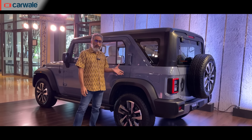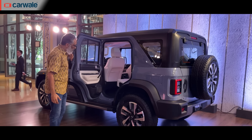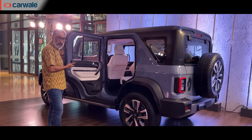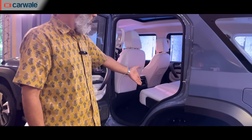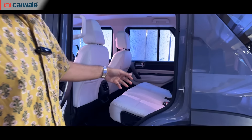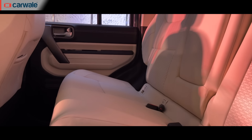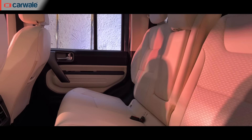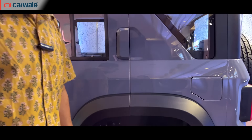This is based on a new platform which, to us, is essentially the Scorpio layout wearing a 5-door Thar body. Since this is a 5-door Thar, let's talk practicality. You have a decent, quite wide door opening, and it's easy to step into. Inside there's a bench seat for three, and the door closes nicely as well.